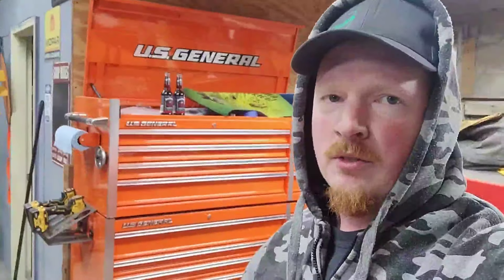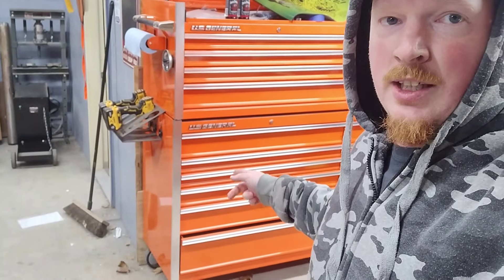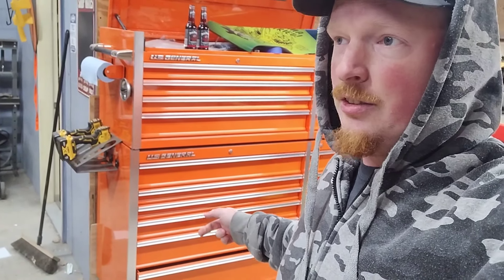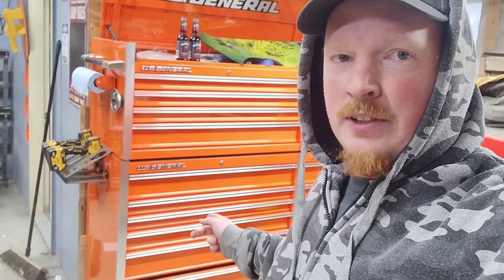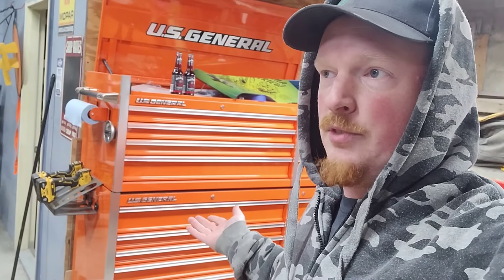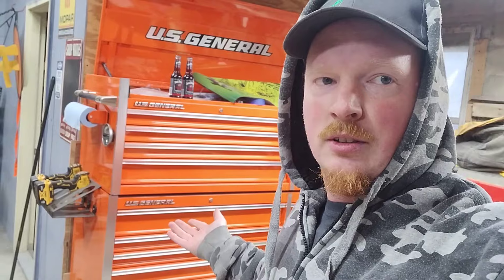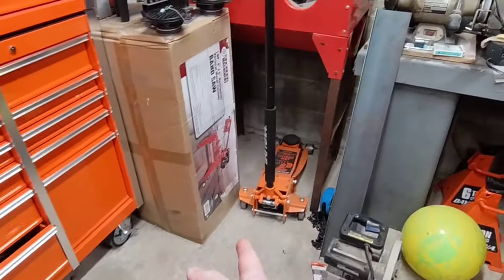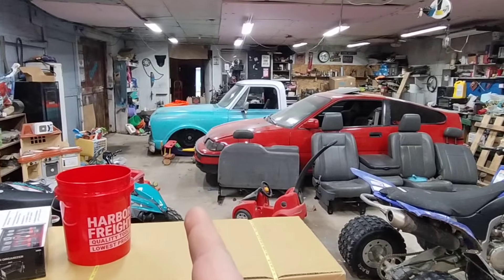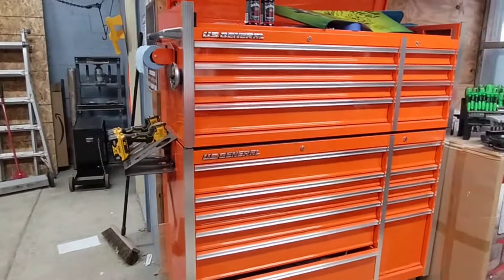What's up YouTube, welcome back. Last summer I ordered the bottom part of my box and I had to wait forever for it because I ordered it right before they went on clearance, or discontinued. One of the days I was checking to see if it actually showed up, the top part was there, so I figured might as well buy it. The bottom showed up like two weeks later.